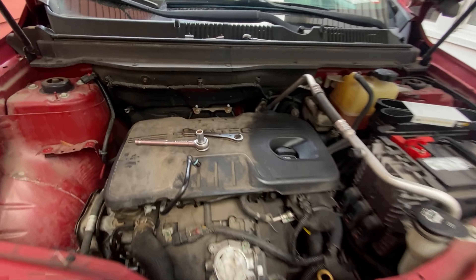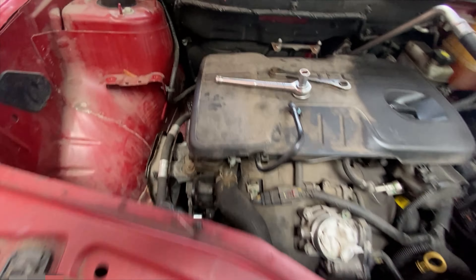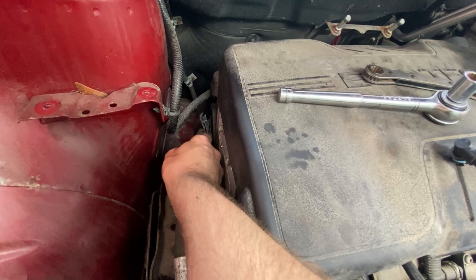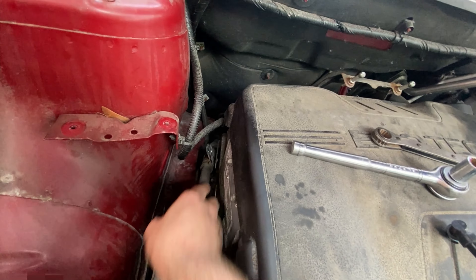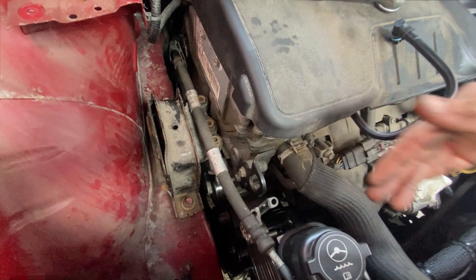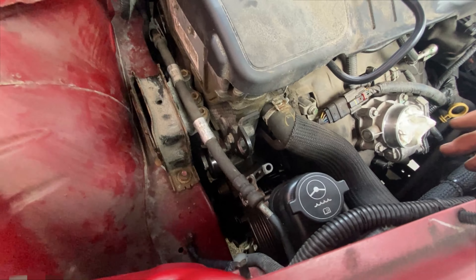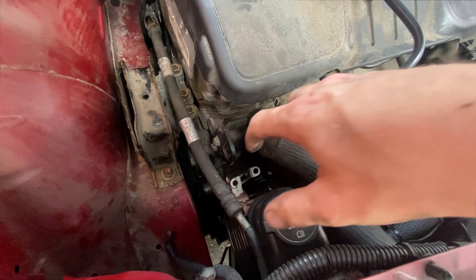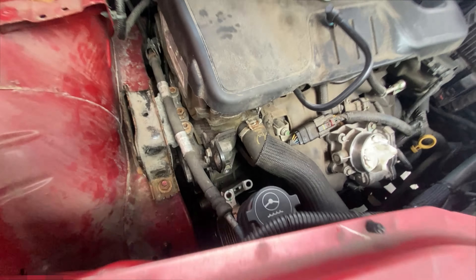Once you have the alternator loose, you can take out the three bolts that hold the bracket on — those are also 13 millimeters. I recommend the ratcheting open-end wrench; you can do it with extensions and regular wrenches, but it's terrible. Then pull the bracket out. I also took out a little 8-millimeter bolt that holds this over here — gives you a little more space. Then you just kind of twist and pull the alternator up through here, and basically reverse the process. You don't need to jack up the engine or take off the motor mount — you just have to take off everything in here.